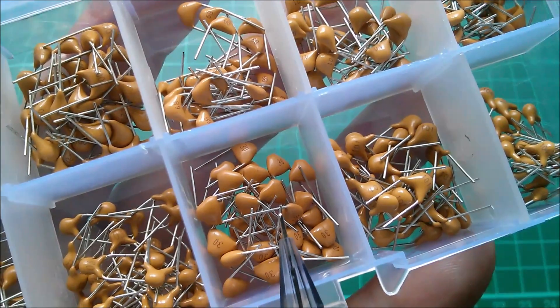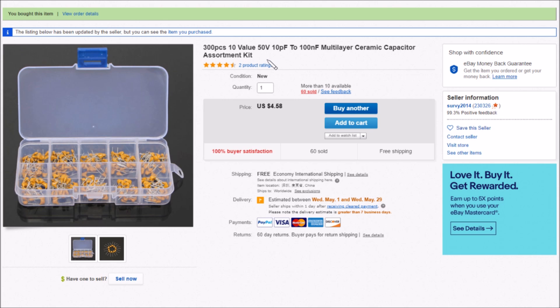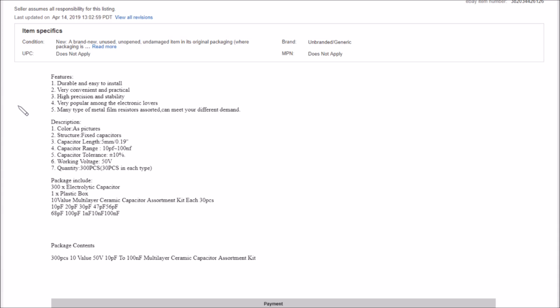It's 300 pieces, 10 values, 50V, 10pF to 100nF — though that's a bit misleading given the strange value selection. It's a multi-layer ceramic capacitor assortment kit at $4.58 free shipping from Surey 2014. The values are: 10pF, 20pF, 30pF, 47pF, 56pF, 68pF, 100pF, 1nF, 10nF, and 100nF. You might find it's a very handy kit.